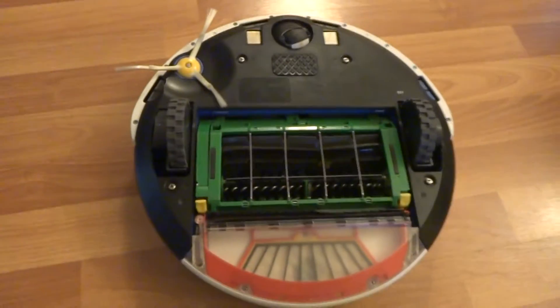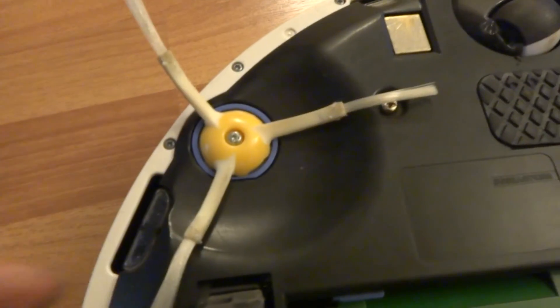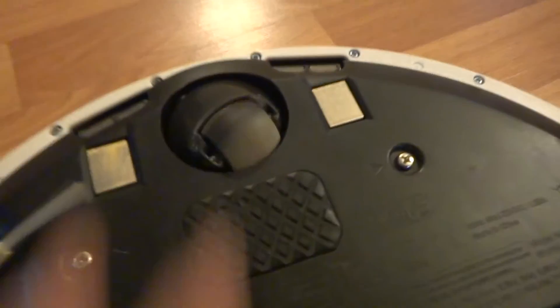Here's the bottom side of it. There's the three-legged brush, which is in great shape, almost like new. The front wheel is in great shape as well. Here's the S531 model number.